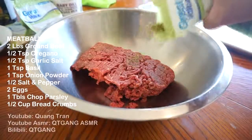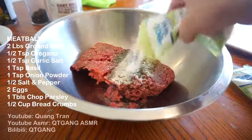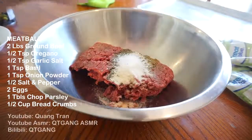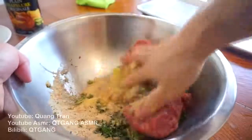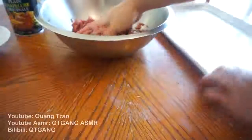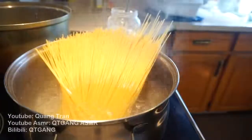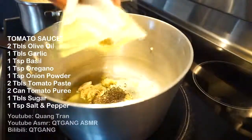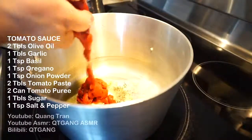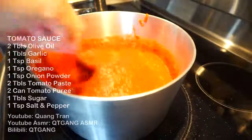Next let's do our meatballs. I got two pounds of ground beef, half a teaspoon of oregano, half a teaspoon of garlic salt, one teaspoon of basil, one teaspoon of onion powder, half a teaspoon of salt, and half a teaspoon of pepper. Crack in two eggs, a tablespoon of fresh parsley, and a half cup of breadcrumbs. Mix that right in very well, roll them out onto a baking sheet, and into the oven at 400 degrees Fahrenheit for 15 to 20 minutes. For the tomato sauce: two tablespoons of olive oil, one tablespoon of garlic, a teaspoon each of dry basil, oregano, and onion powder, two tablespoons of tomato paste, two cans of tomato puree, a tablespoon of sugar to balance off the tartness, one teaspoon of salt, and teaspoon of pepper. Let that sit on medium heat for 40 to 50 minutes.